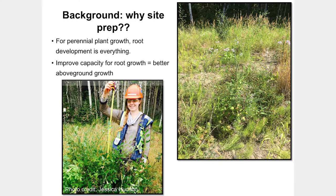All of this is interrelated. For perennial plant growth, root development is everything — this is what we need to think about in the long haul. How these perennial plants develop root systems will have a huge impact on how they grow in the future. We can look to the forest industry and all of the efforts done in road and landing restoration and decompaction, because they've recognized for a long time how important the below-ground system is.